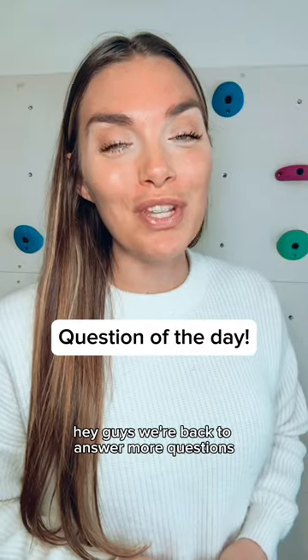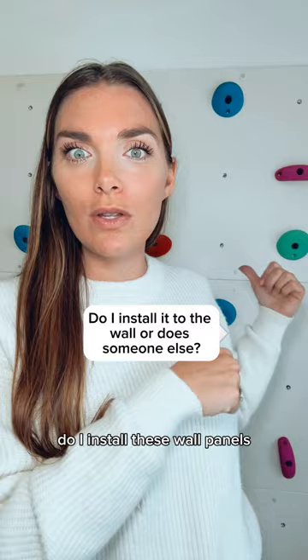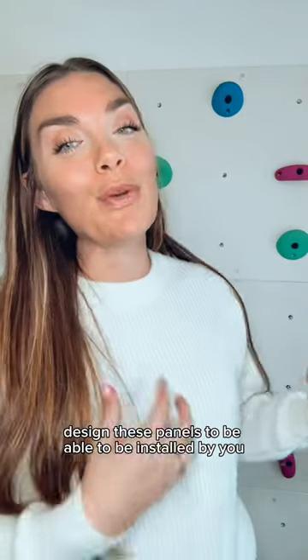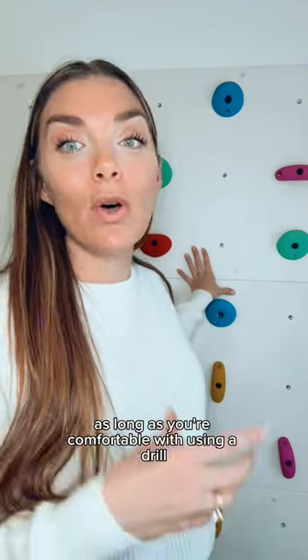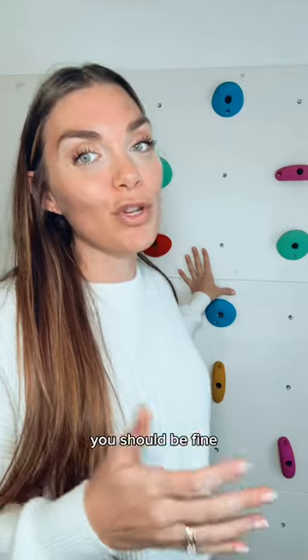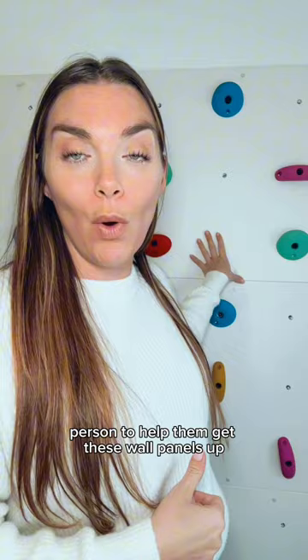Hey guys, we're back to answer more questions. Today's question comes from Jamie — she's wondering, do I install these wall panels or does someone else? We designed these panels to be installed by you, the customer. They are going to be easily installed as long as you're comfortable with using a drill and a stud finder. You should be fine, but those who don't have a second person to help can also get these wall panels up.